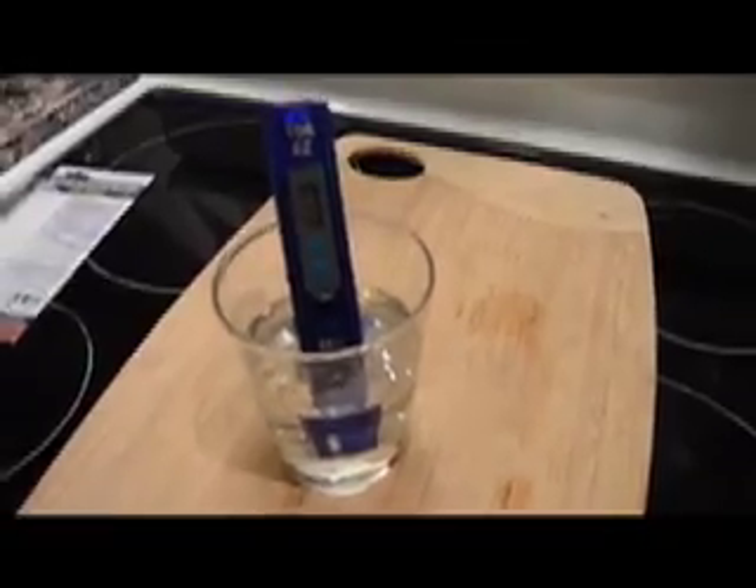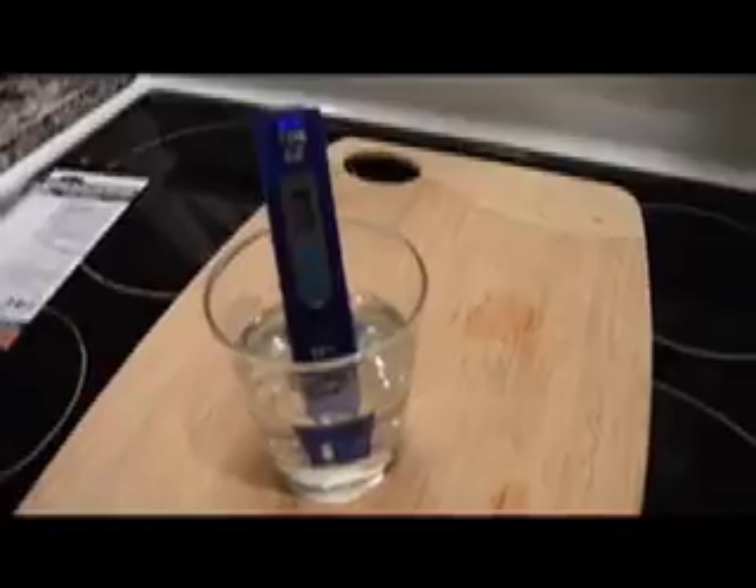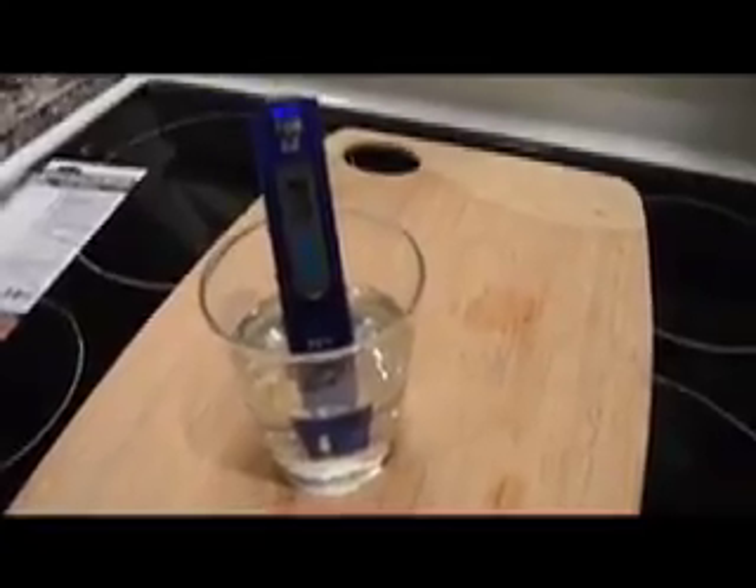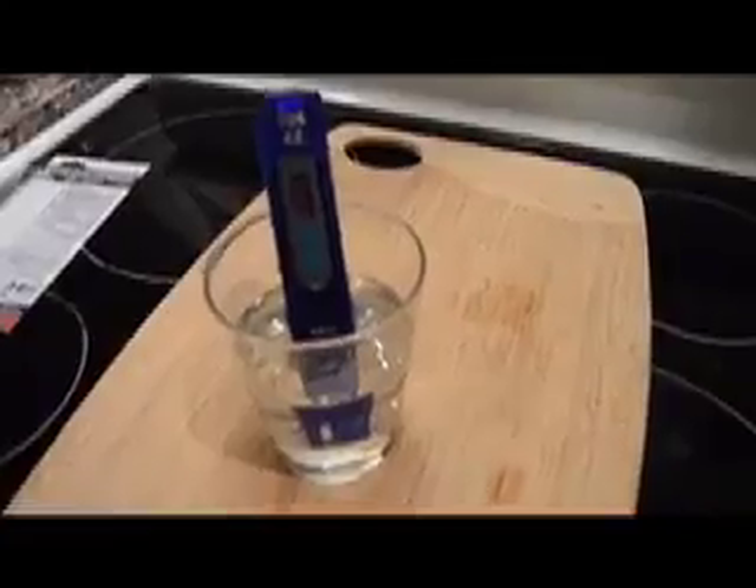Prior to installation, measure your water's total dissolved solids using a TDS meter like this one. These can be purchased online from anywhere between $15 and $25.